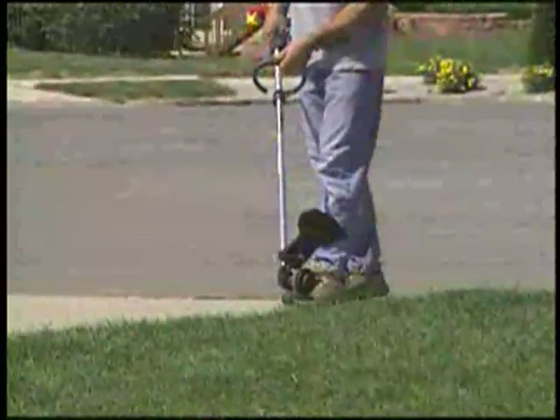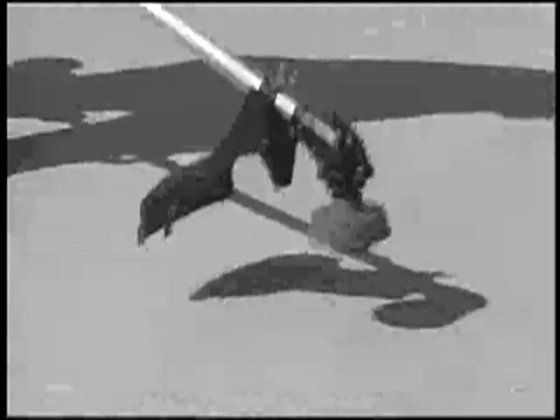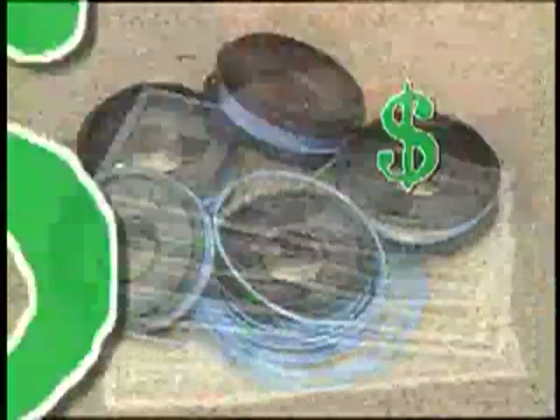If you've ever used a weed trimmer, the following problems will sound all too familiar: the tangled, twisted line, the constant pounding and abuse to your trimmer, the endless expense of buying replacement spools and parts.